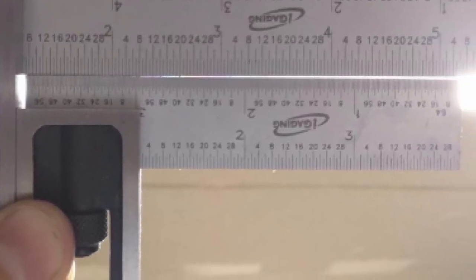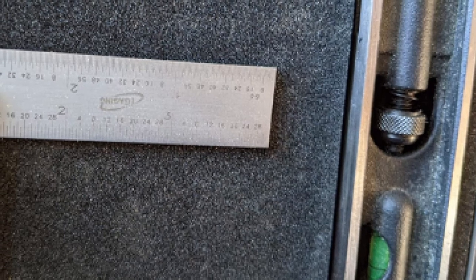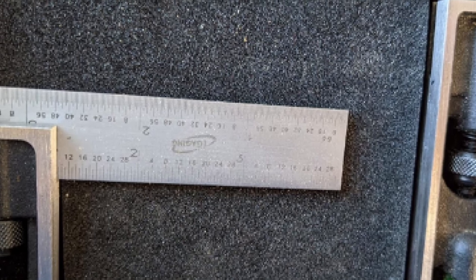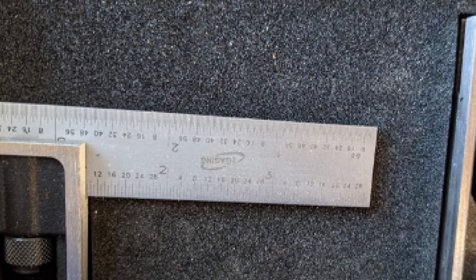With these iGauging squares, you can get four gradations: 1/64, 1/32, 1/16, and 1/8. The markings and labels are engraved on the blade.